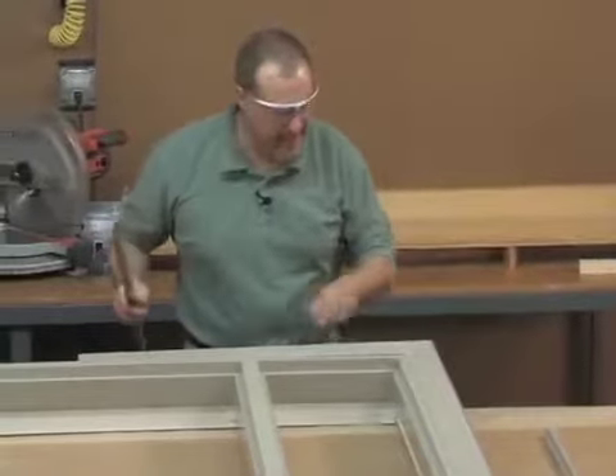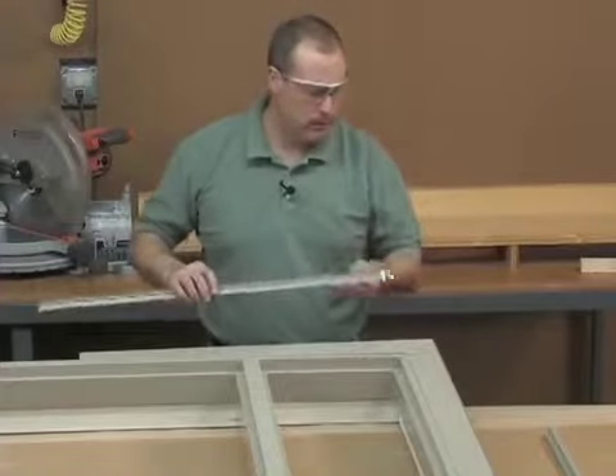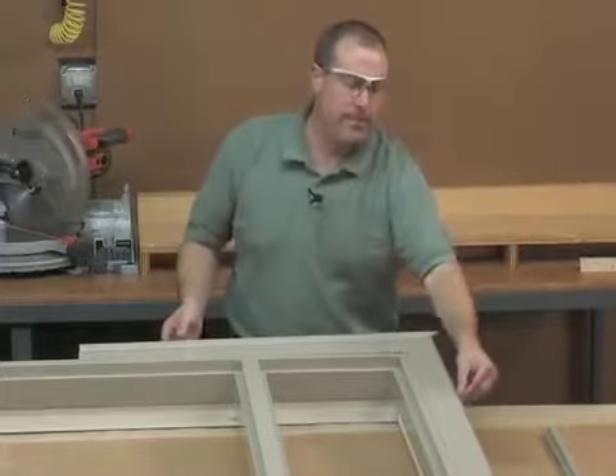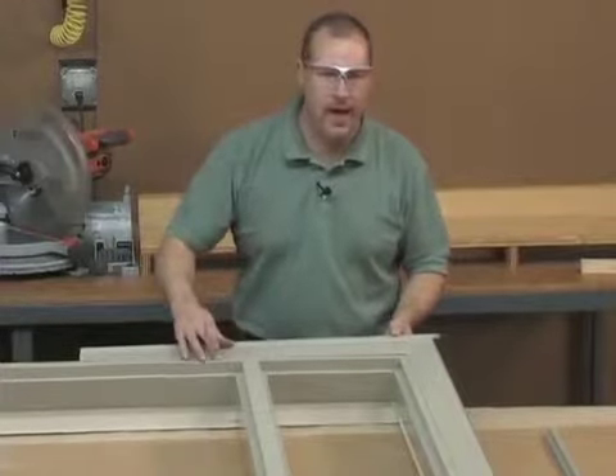We have an additional piece that can be added to the one by four casing as well. This piece is called backband. It snaps in the same accessory kerf and basically just gives you an additional profile on the outside.